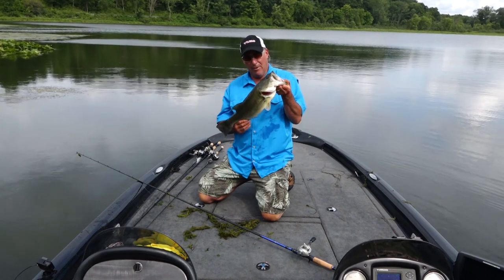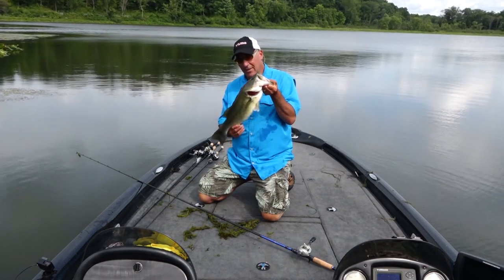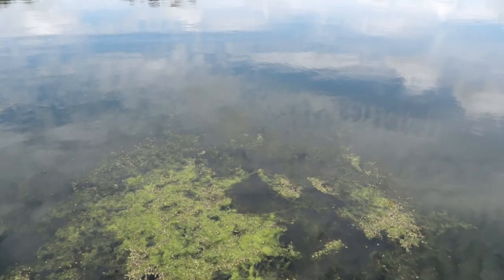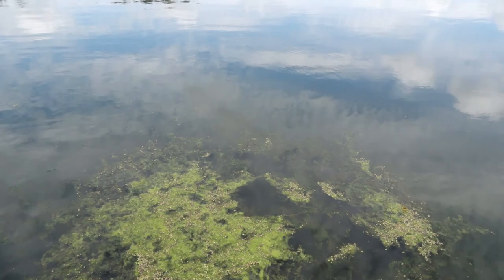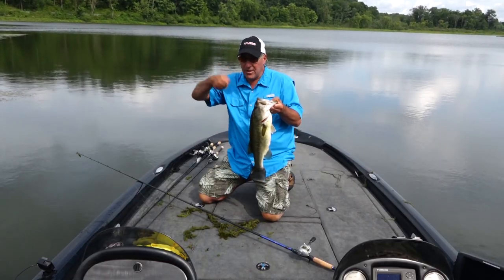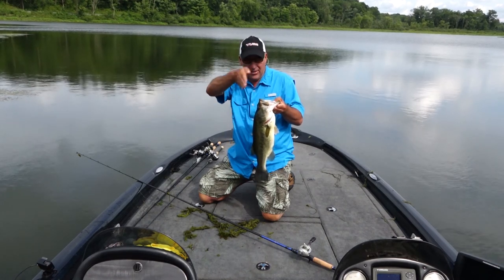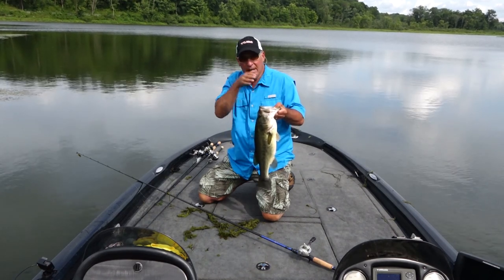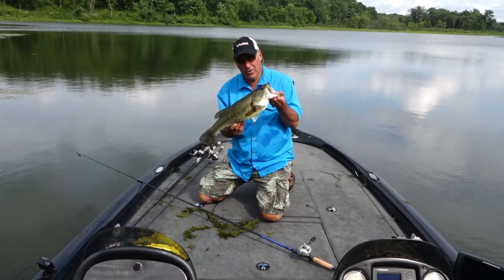I'm throwing a Bad Mama, and I chose that bait because there's a lot of green slime on the water and that thing goes right through it without getting all balled up. When you drop it down through the thick stuff and lift it up and let it go down, it swims and darts this way or that way — it moves underneath the canopy. It's a phenomenal punch bait.